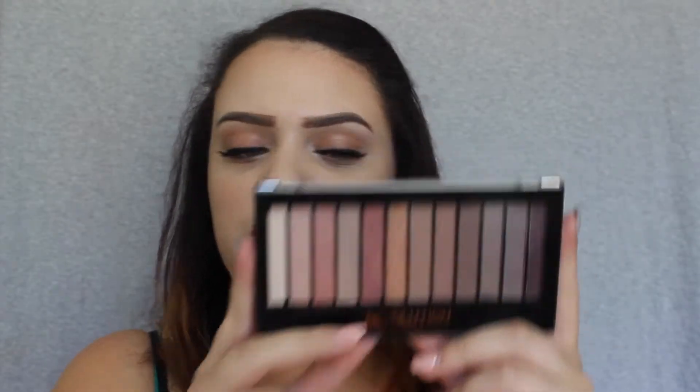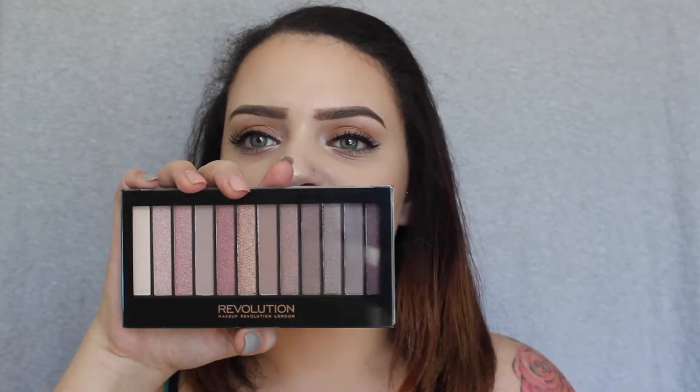Next I got the Makeup Revolution Iconic 3 palette, and I'm sure you guys have seen this before. It's basically a dupe for the Naked 3 palette and it's really beautiful — all of these shades. A couple months ago I had sold my Naked 3 palette and I still regret it, but back then I was really not into makeup like I am now. I'm going to be doing a tutorial with this soon, so watch out for that. And it was only $7 — so for $7 versus like $54, you might as well buy the Revolution palette.